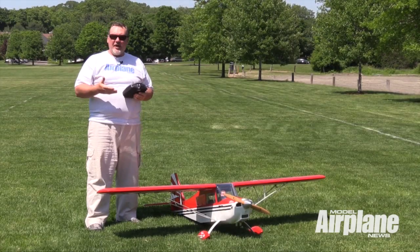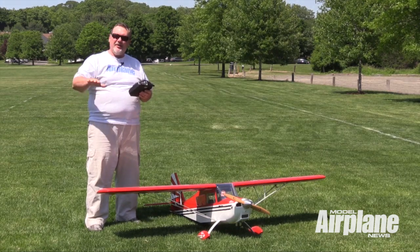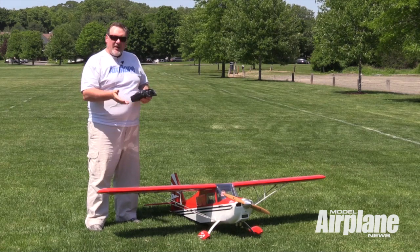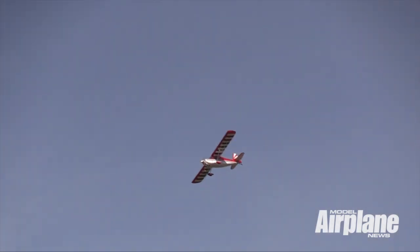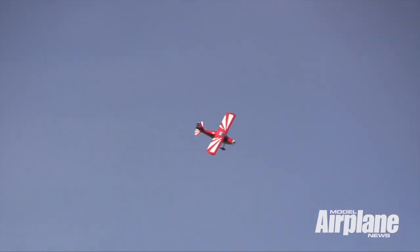In fact, you don't need full throttle to take off at all. It'll easily come off the ground in a very scale-like manner at a shallow incline at about half to three-quarter throttle. After the loops, we did a series of rolls — point rolls, inverted, barrel rolls, and axial rolls — and everything is very crisp, almost effortless.